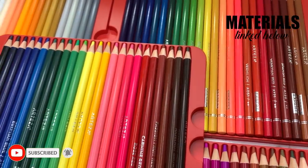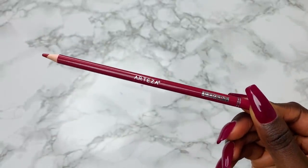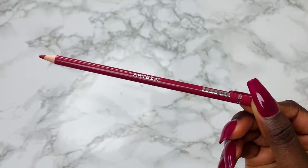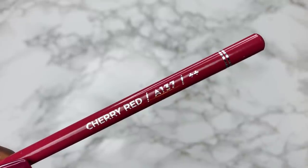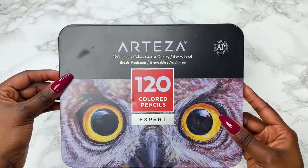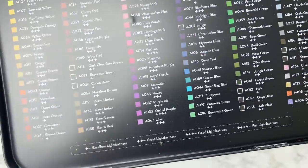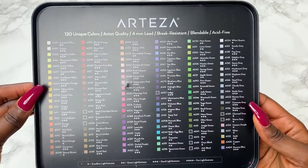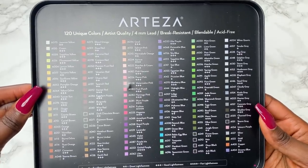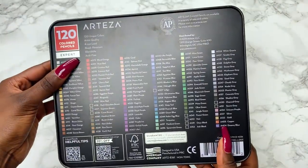Here's what each pencil looks like. It's a pretty thick barrel and it has Arteza and Expert on one side, and then the colour name, code, and lightfastness rating on the other. The lightfastness describes its fade resistance in the sun, and on the inside of the tin lid you have all the colours listed with the lightfastness ratings. One plus is excellent lightfastness and four pluses are only fair. The colours are also laid out on the bottom of the tin.